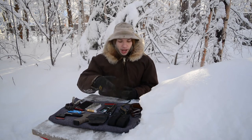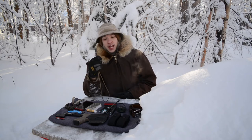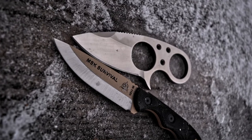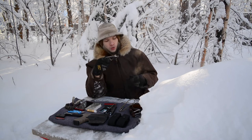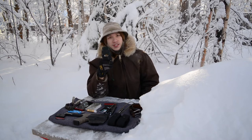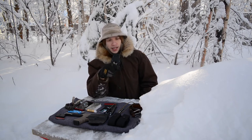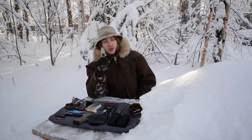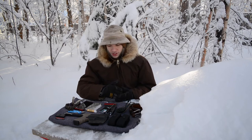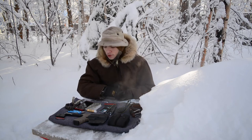Starting off with what's on my neck: I have the Exotac Nanostriker, which is pretty much always going to stay the same. I've also switched it up a little — I'm now rocking a Browse Blades Silent Soldier v2, the drop point version. I've been experimenting with smaller, more manageable neck knives, and I've actually wanted a Browse Blades Silent Soldier for a very long time, really ever since they came out, so I'm excited to finally have one.